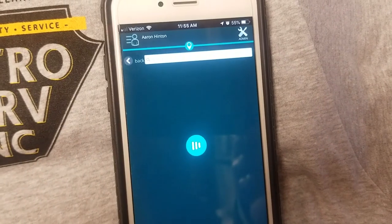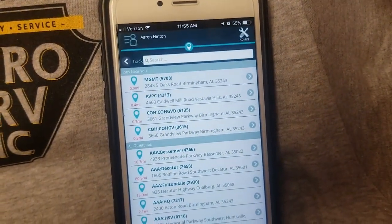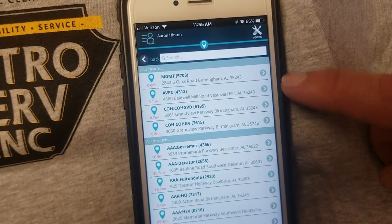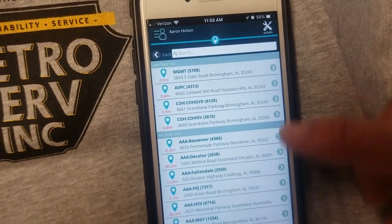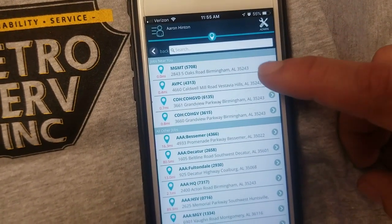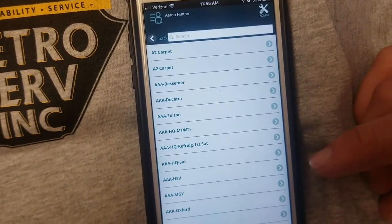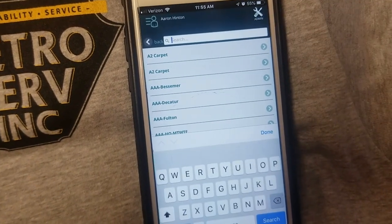We can clock in now. The very first page is going to be your job code. Up here at the very top, with your location services on, it's going to detect what building you're in or what building's closest. So you can just click on the first one or whichever building you're in. If you can't find it, you can scroll or use the search bar.